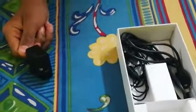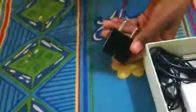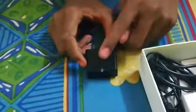As I said, it has OTG support. It is so sleek, like our favorite Micromax phone. It also has a light so that you can get to know that this phone is charging.